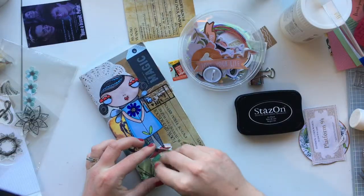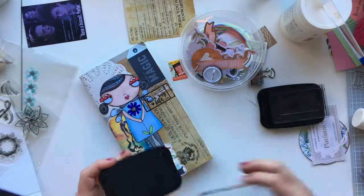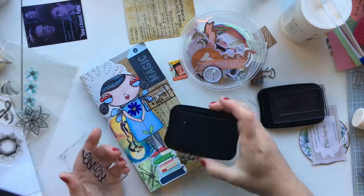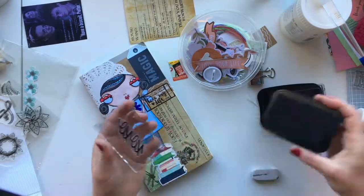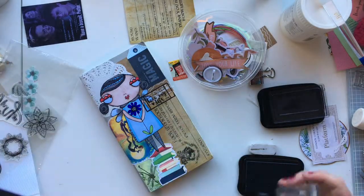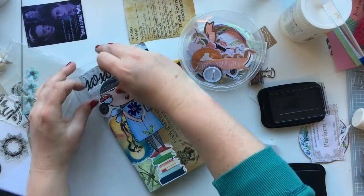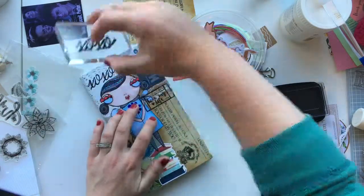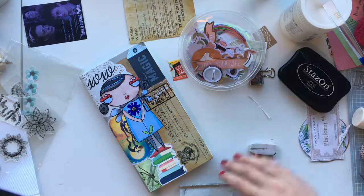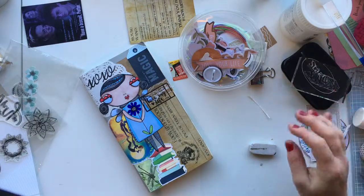I'm using my black stays-on ink now with one of my stamps — putting an XOXO stamp above her in the white space in the top left corner. That's going to be it for this cover. I love how it looks. I do have to add 'Volume 3' from magazine cutouts, but I'll have to find the letters first.